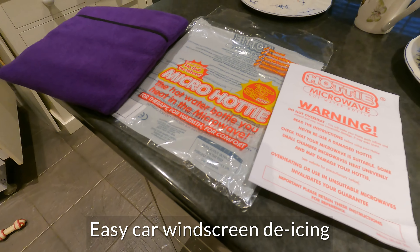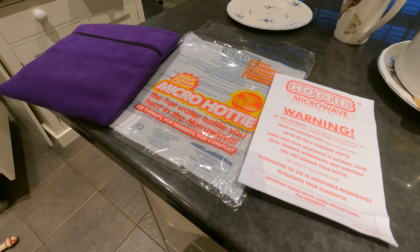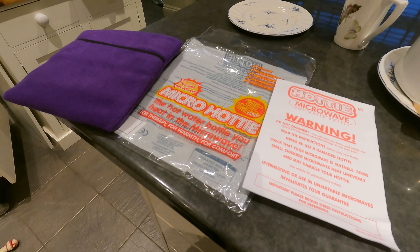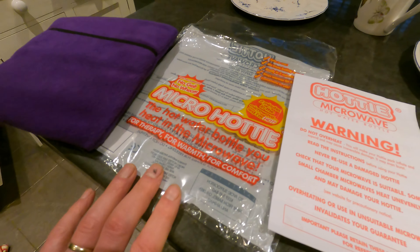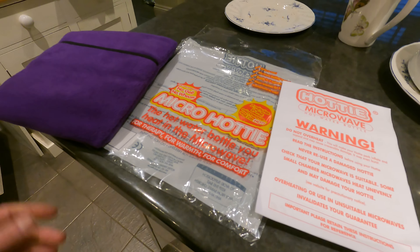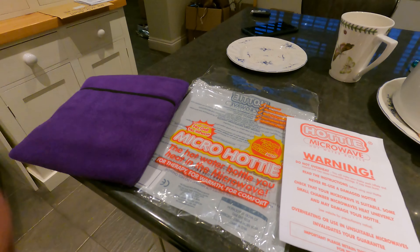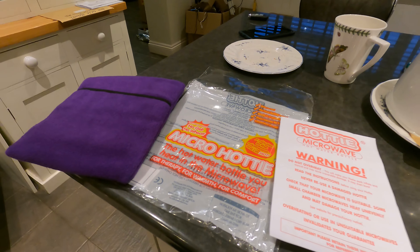Good morning. I'm going to show you a great hack for demisting your car windscreen without running the engine for ages, which risks getting your car stolen, is very bad for the environment and uses lots of petrol or diesel, without spraying it with loads of chemicals. You get yourself micro hotties from Amazon for about £12, which is the cost of 3 or 4 cans of de-icer. You have to think ahead a little bit — ten minutes before you go out, you take your hottie and stick it on your dashboard and it will demist the windscreen for you.